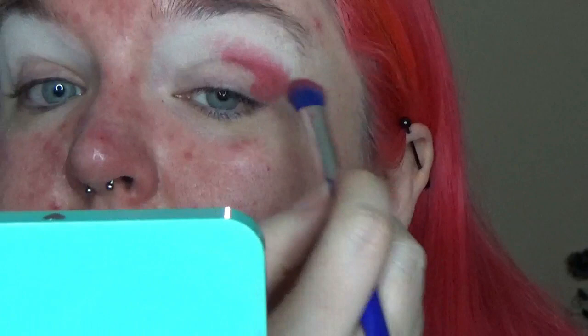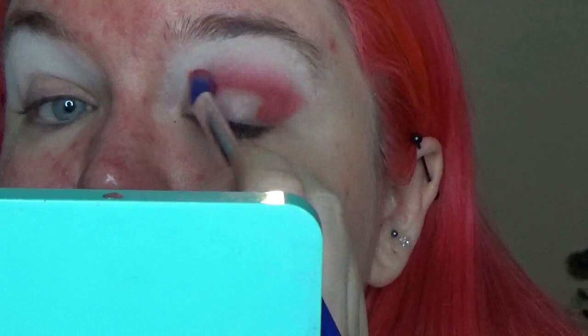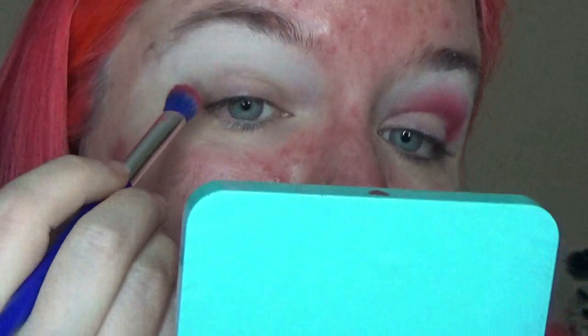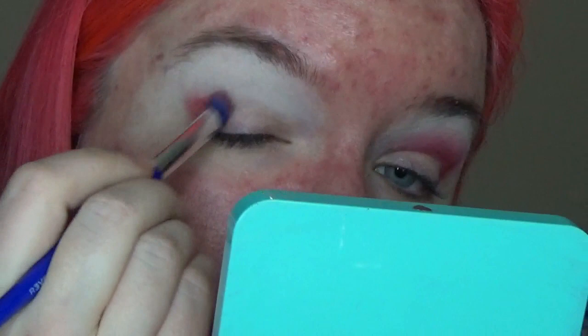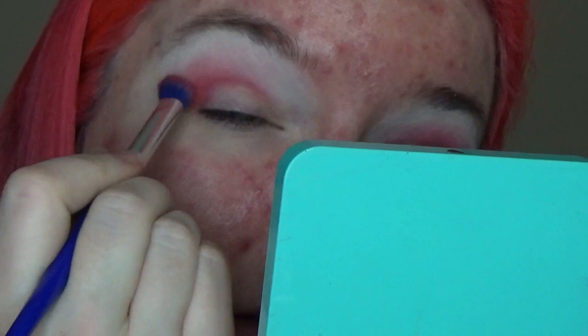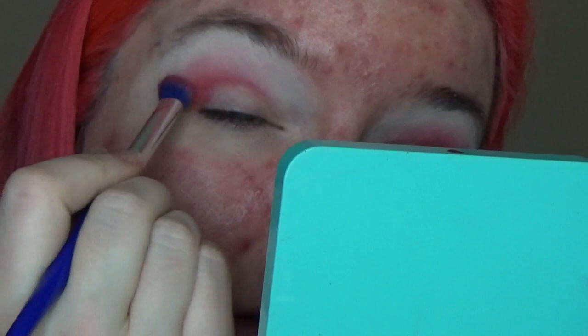So I'm just using this weird crease brush from Relove by Revolution. I like this for doing my kind of transition-y shades because it's really wide, it's shaped, and it's got a decent amount of fluff to it, so you can blend and apply as you go. Because it's got that flat edge, it's quite easy to get a shape compared to a round brush — I can just stamp to get a sort of wing shape. Again, I feel like we're looking less pigmented on this side, which is weird, especially because we're now working on top of another eyeshadow.